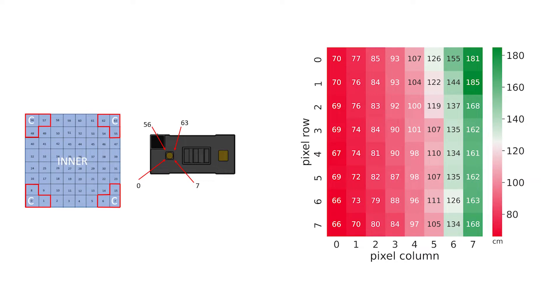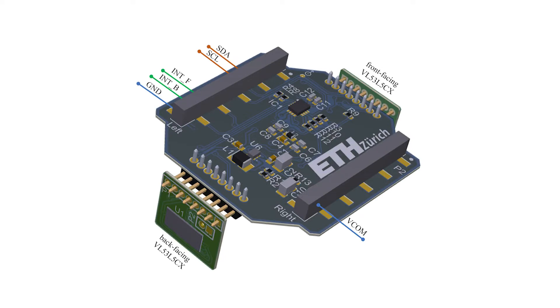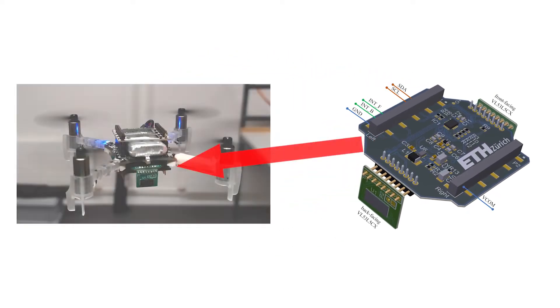For this task we chose to use a novel multi-zone time of flight sensor. It can provide us a 64 pixel depth map of the environment that we are facing, with centimeter accuracy. Our extension deck features a front and a back facing sensor as well as the necessary power supply circuits and connections to directly plug it onto a CrazyFly.